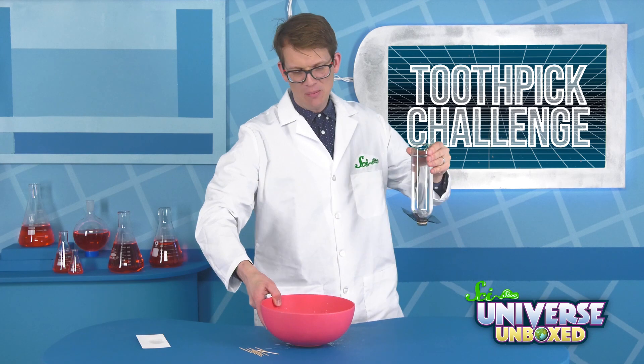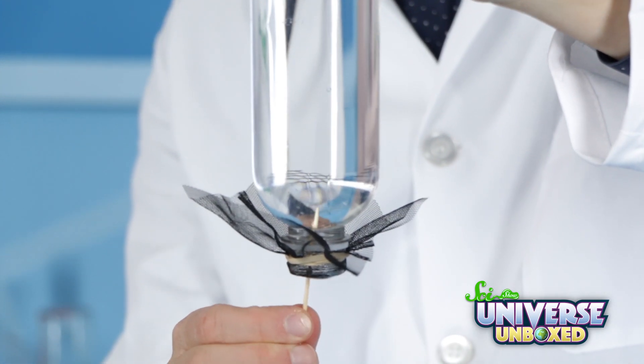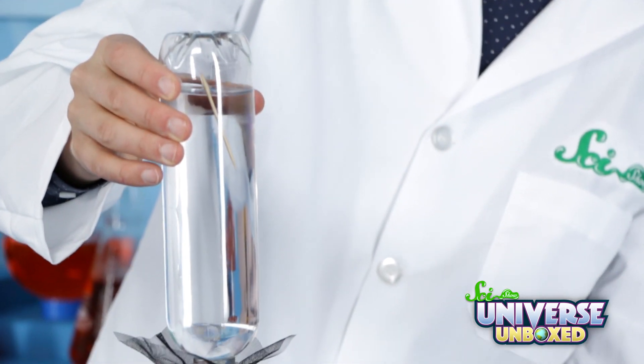I gotta get my water-catching bowl. Some water does come out, just a little bit. Now, slowly insert a toothpick through one of the holes in the plastic mesh, and then it'll float up to the top.